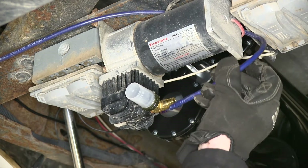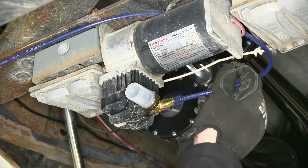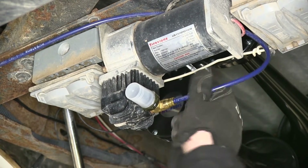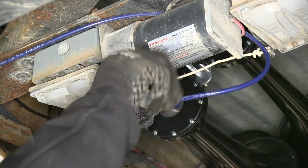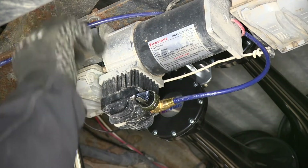We'll go ahead and take our air line — since we have a clean cut on it, we can go ahead and stick it back into the T. Push it in and make sure it goes in all the way. Then we'll take the protective cap off our pressure switch and go ahead and reinstall our wires.